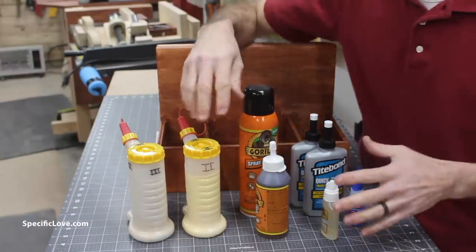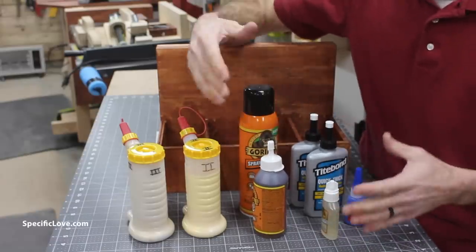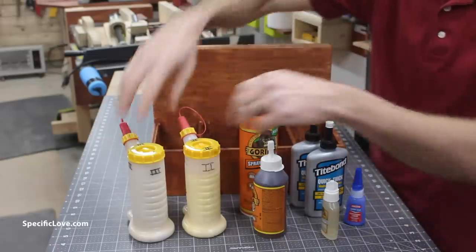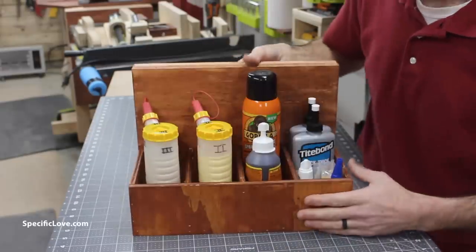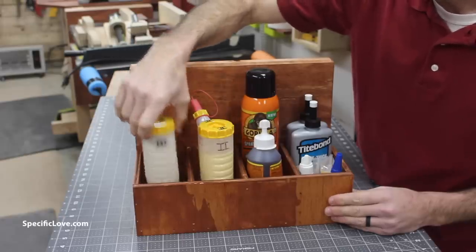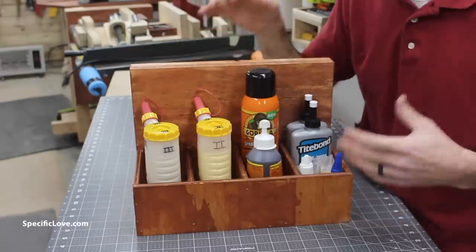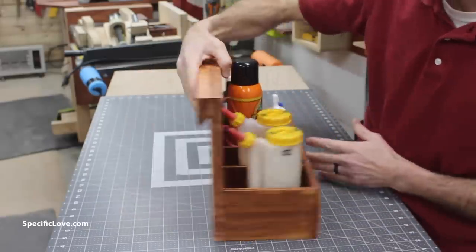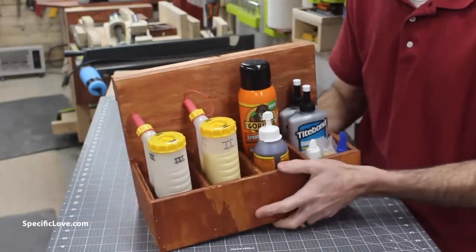With all the different configurations of glue I might use in my shop or around the house, I needed some way to store it but keep it easy access. So I created this awesome little shelf. I built it large enough to house at least my largest glue bottles and all the other accessories. I'm sure in the future I'll have more glue products, but for the most part this should handle the majority of it. It's real simple, real easy, and it's a great way to hang it up on your wall.